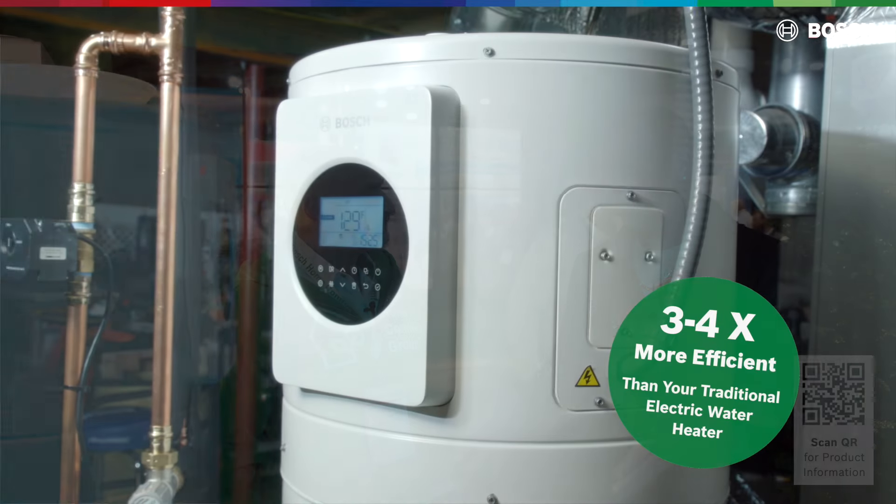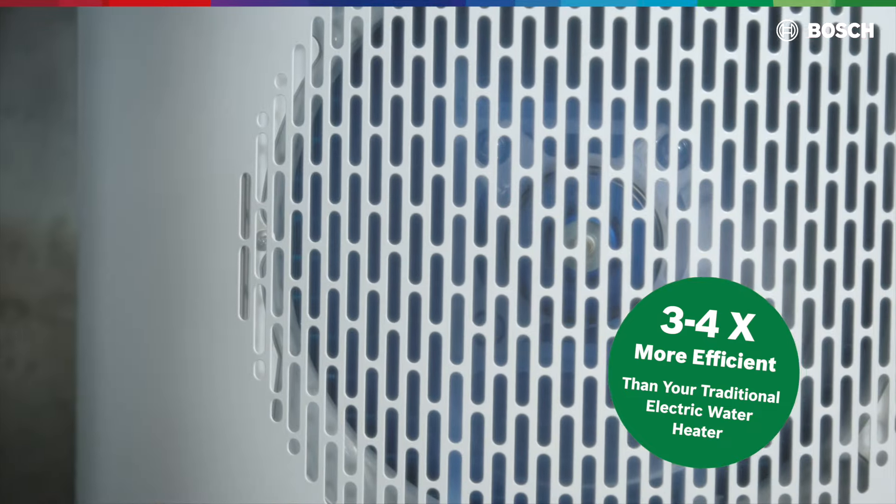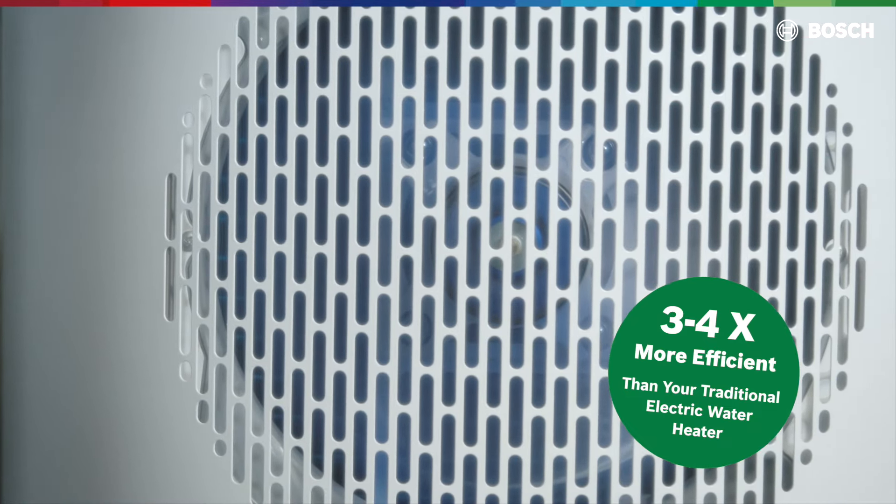So instead of having a gas heater to heat your water and store it in a regular hot water tank, what you're doing is making it electric, using a heat pump to heat it, and it's four times more efficient. Absolutely — that's actually really exciting.